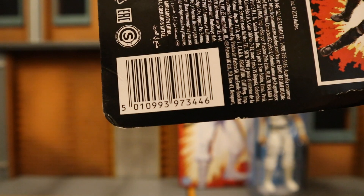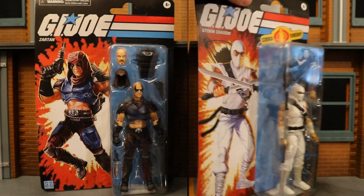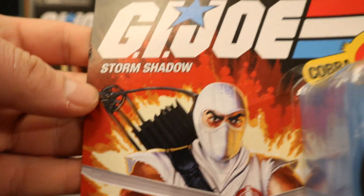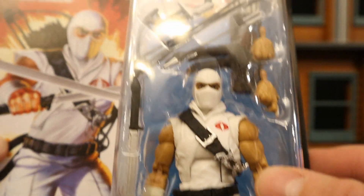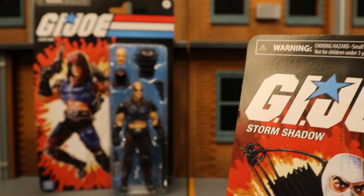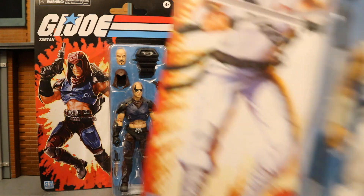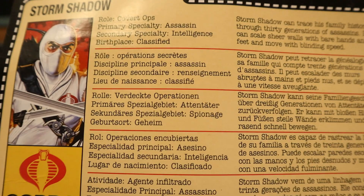On the backside there's a little collector card you can cut out about Zartan, plus some more Retro Cardback Walmart exclusive figures shown, and a barcode. Next we have Storm Shadow — Retro Cardback. The figure looks fantastic with a ton of accessories. It says 'Cobra enemy.' I noticed Zartan's doesn't say that; he's not exactly part of the Cobra team — he's leader of the Dreadnoughts — but they usually work for Cobra. The back shows more figures, his collector's card, and barcode.